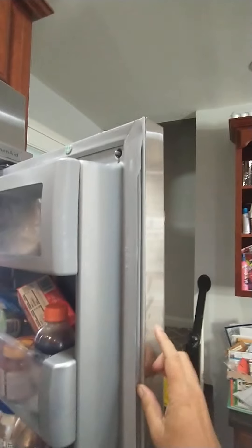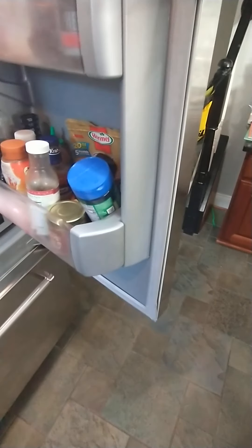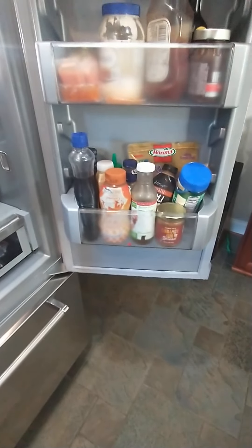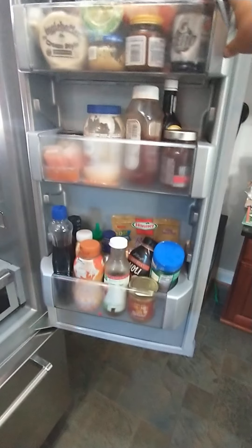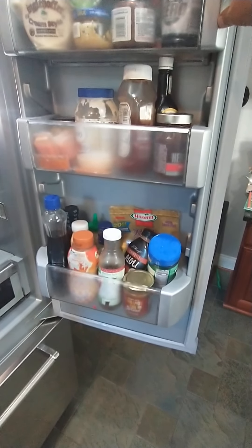They still sell this fridge, they just don't sell this particular seal. So you could buy a new fridge and right away the parts are not available. What they're now telling you is that you have to replace the whole door, which is another thousand-dollar part, in addition to the labor to have it installed — and it doesn't come under the warranty.